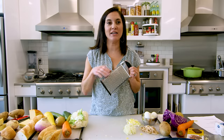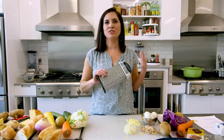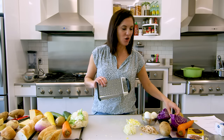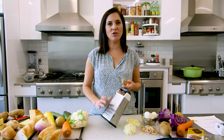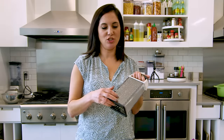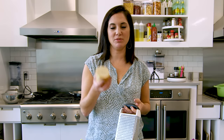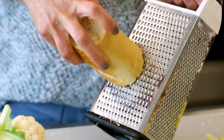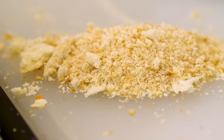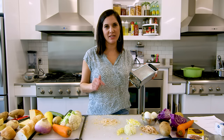I like to use the small hole side for the same things I would use a microplane for — grating citrus zest, garlic, or ginger. This works great especially if you need large amounts. One of my favorite ways to use this side is to make fresh breadcrumbs. Take some stale or toasted bread and just run it along the grater for super fine breadcrumbs. The harder and crustier the bread, the easier it is.